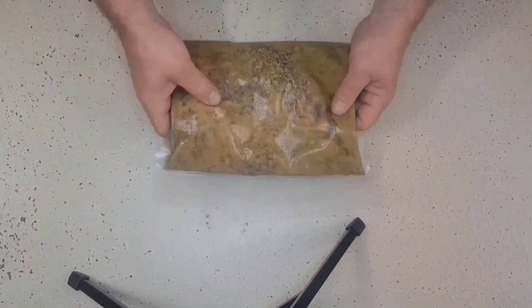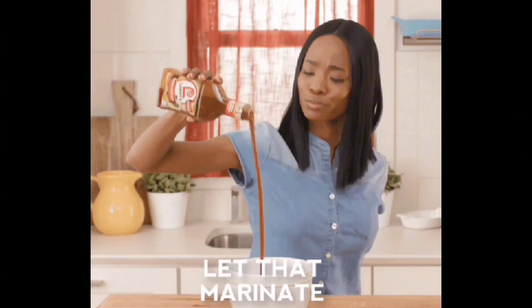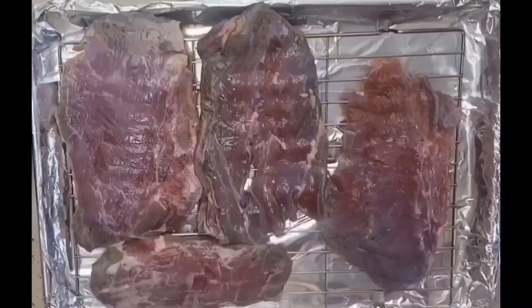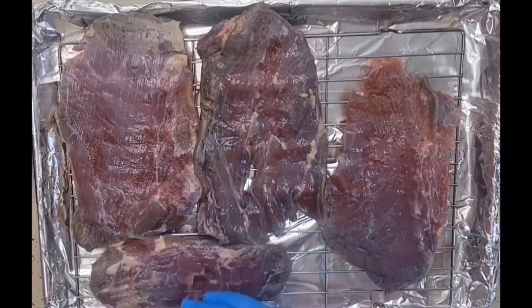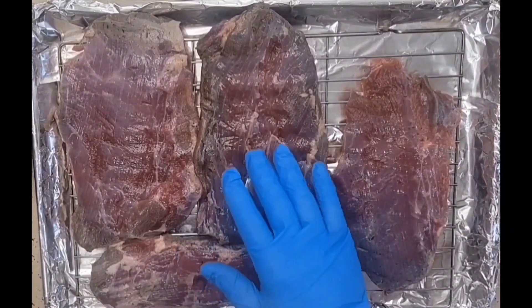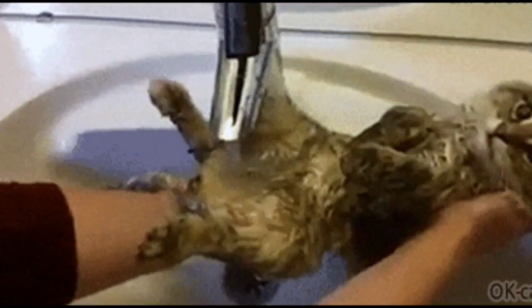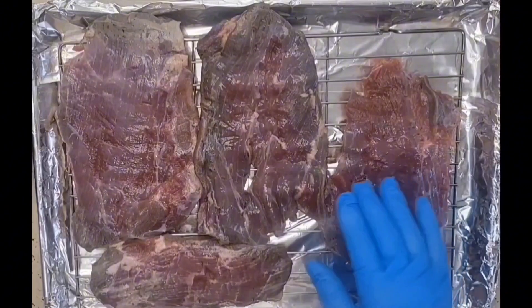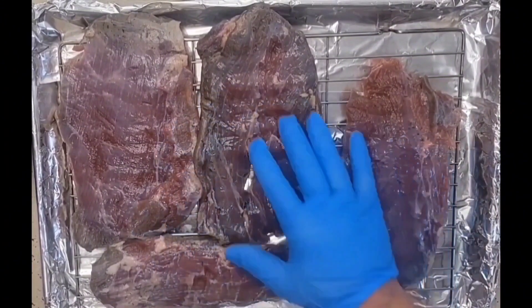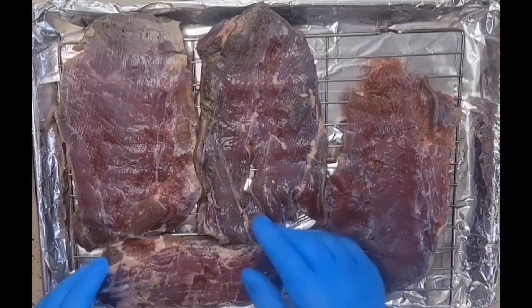With the vacuum bag, we're going to let this marinate overnight. We have marinated our venison briskets overnight. After they marinated, I took them out of the bag, rinsed them off thoroughly, and I also had to do quite a bit of trimming on these briskets — there was a lot of silver skin still on them.